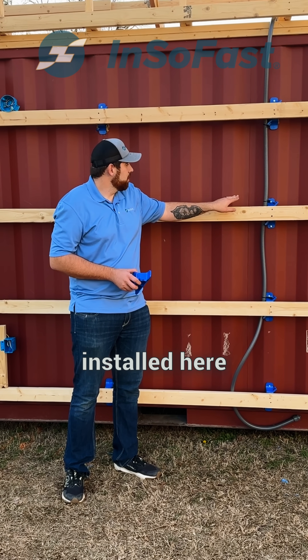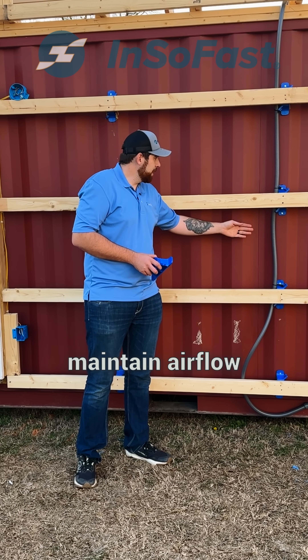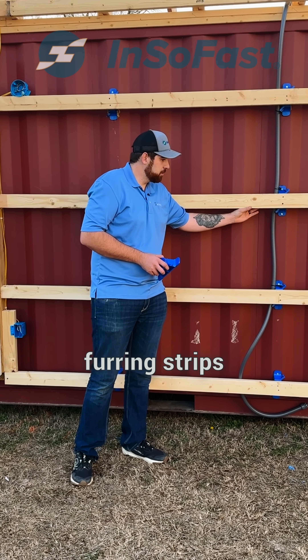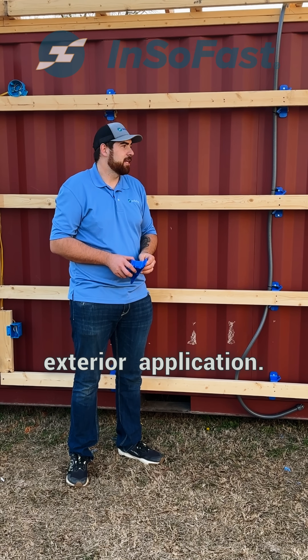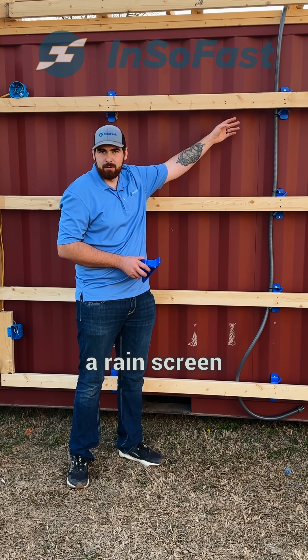The reason why the X brackets were installed here on the high side of the corrugation was so we can maintain airflow behind these furring strips, because this is an exterior application and that gap behind the furring strips will act as a rain screen.